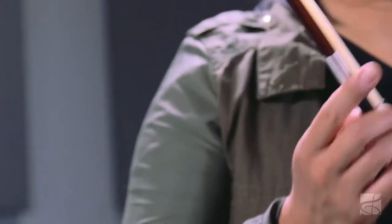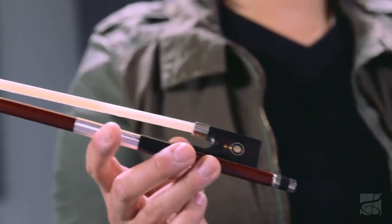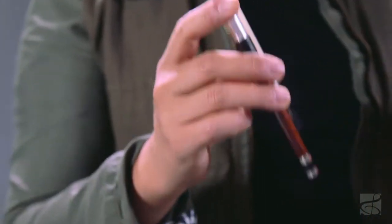This instrument also comes with a Brazilwood bow. This bow has a fully lined frog. It's very balanced, easy to play — again, no adjustment needed whatsoever out of the box.